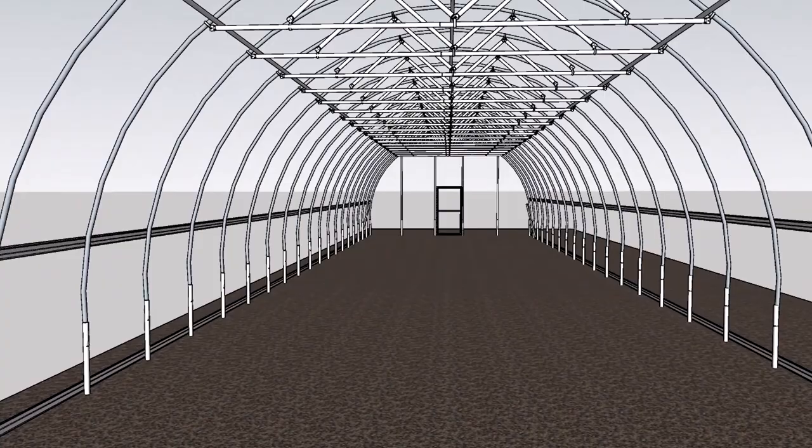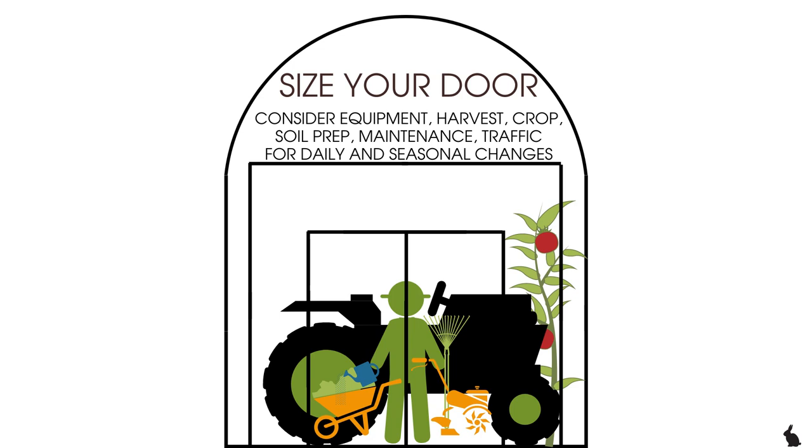Next are the doors. People always ask what kind of door they need, and the first thing we ask is: what type of operation are you running, and what equipment is coming in? By equipment I mean a tractor, but also a harvesting cart, a wheelbarrow, irrigation supplies, a backpack sprayer, a jang seeder — whatever the case may be. The door has to accommodate that. I had a bed prepper with a pretty long bar, and if I'd built a door less than 36 inches it would have been a pain every time.